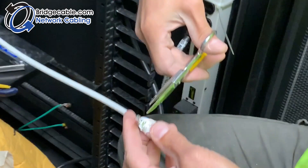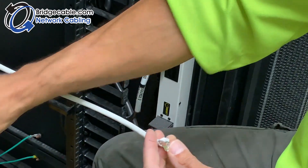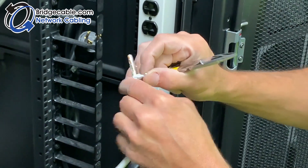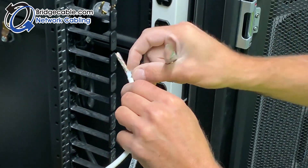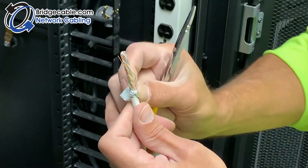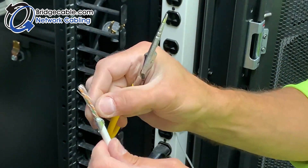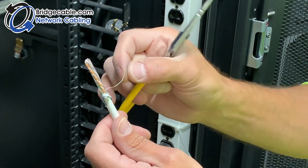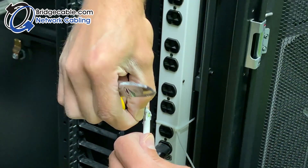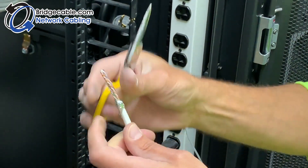Cut the foil back a little, peel it back a little bit. Cut a little bit off so you don't have too much. Bring the foil down, wrap it around, and twist it nice and tight. Take the metal wire and wrap it around. You have to have good grounding contact.